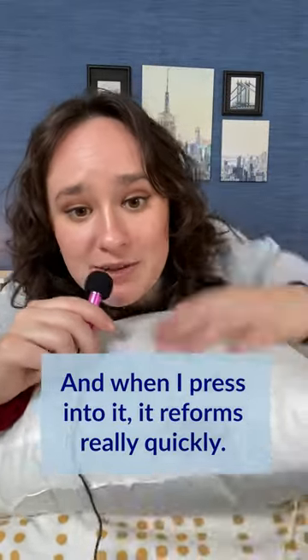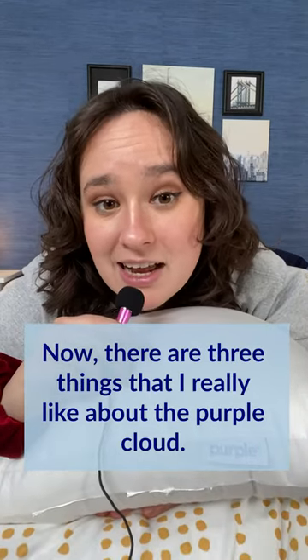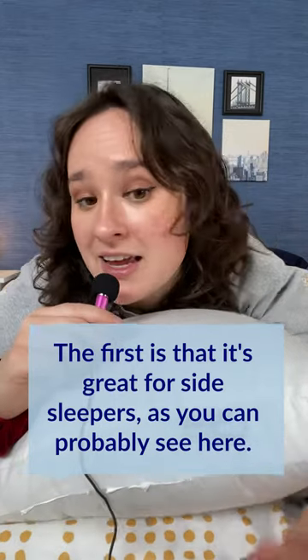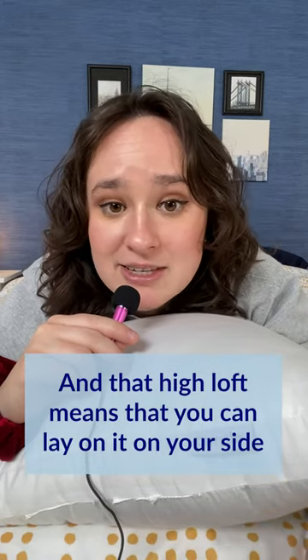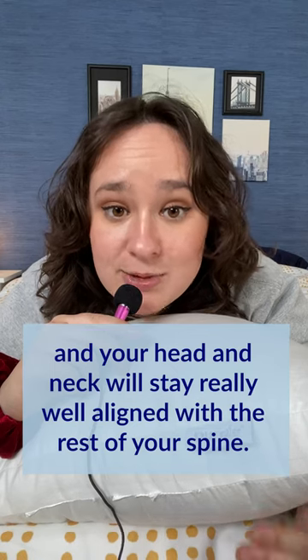As you can see, this pillow is quite puffy and when I press into it, it reforms really quickly. It doesn't go flat thanks to that silicone. Now there are three things I really like about the Purple Cloud. The first is that it's great for side sleepers. As you can probably see here, this is a pretty tall pillow. It has a loft of six inches, which is pretty high, and that high loft means that you can lay on your side and your head and neck will stay really well aligned with the rest of your spine.